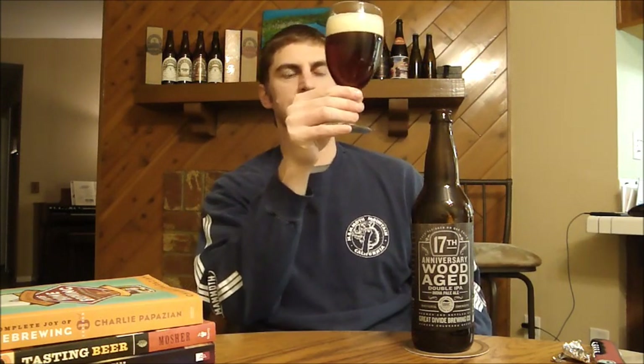Appearance-wise, very, very clear. That's a straight up copper color right there — it does get more coppery than that. Finger and a half head, mostly small bubbles, slightly off-white, kind of a yellow tinge to it.